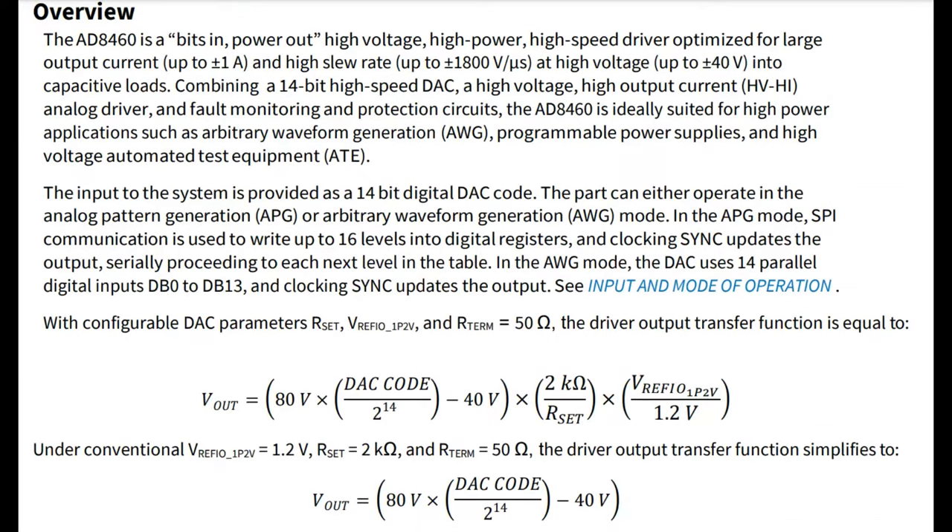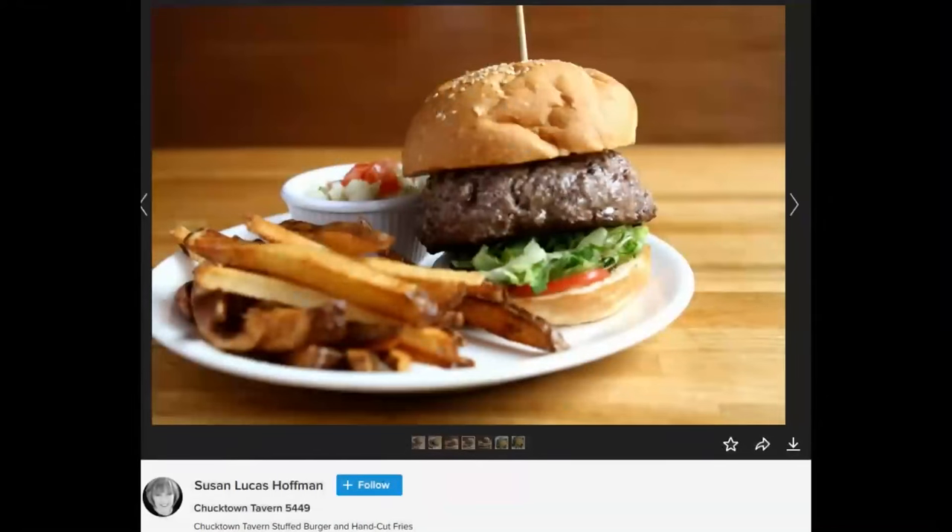So basically it's like an everyday 14-bit DAC, it's just really beefy. Like every week we try to do something where we could put a picture of a hamburger. This time it's a Tavern burger. Thanks Susan for the Flickr image — you're getting attribution. This is like the tastiest looking hamburger image on Flickr.